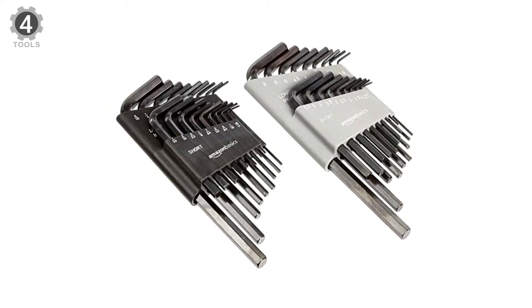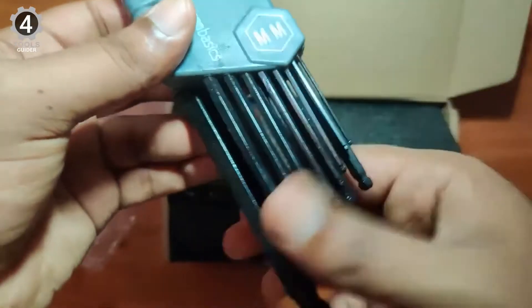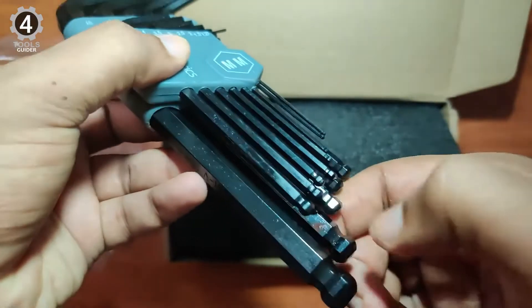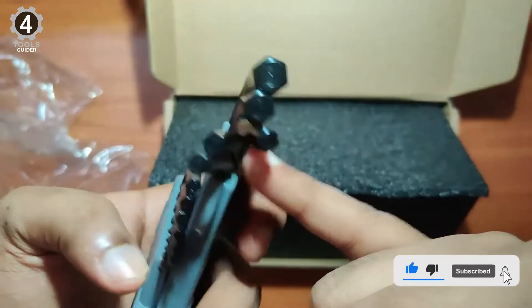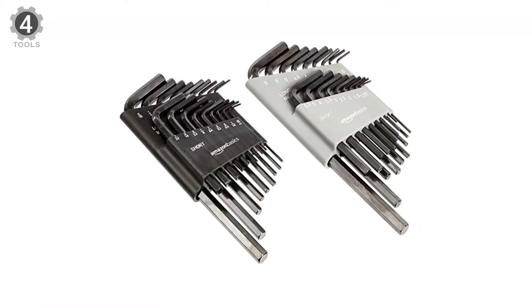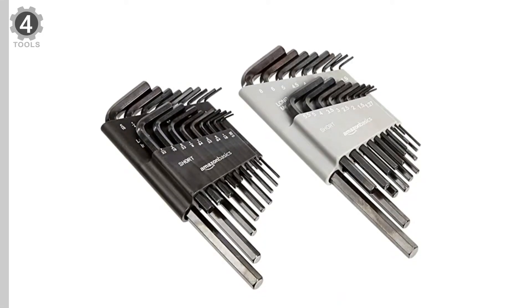In addition, this product features a set of 26 keys, including all of the standard and metric sizes. These tools are chrome-vanadium steel and feature a black oxide finish, ensuring maximum strength and durability. The long arm design of these hex wrenches provides enhanced leverage and extended reach, making it easier to operate the tools. It also comes with two storage cases, size markings, and designated slots, helping keep your devices safe and organized.